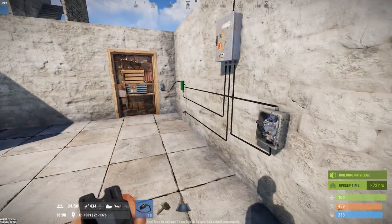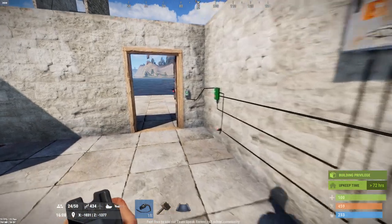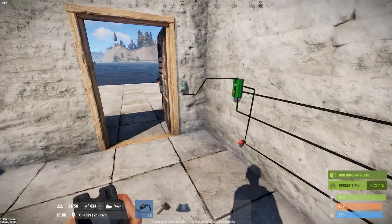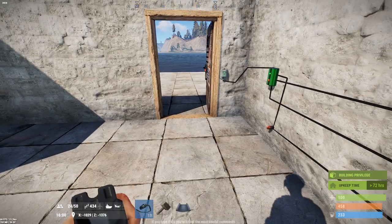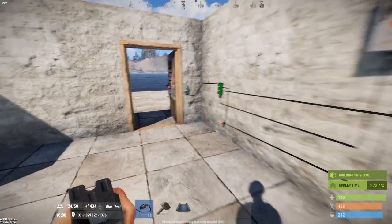After the person has entered and been blown up and you have collected their loot, you go back to your control room, send power to the reset input, and now the guns door would close, the outside door would open, and the trap is reset for the next idiot to come in, get locked in, and get blown to smithereens.